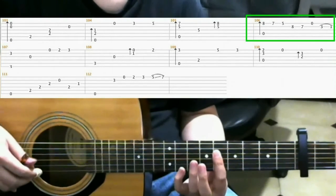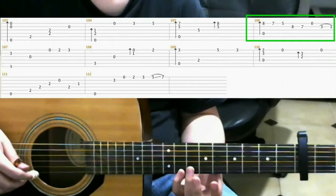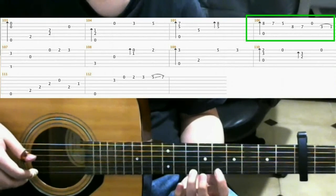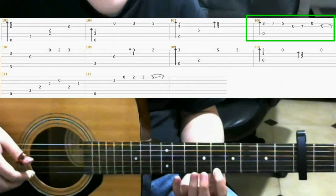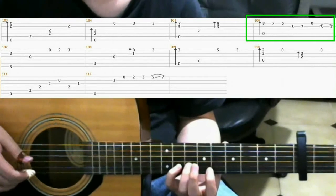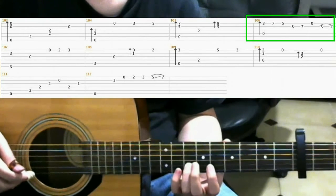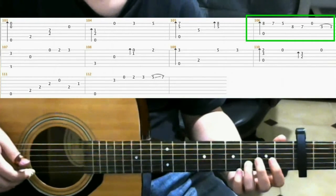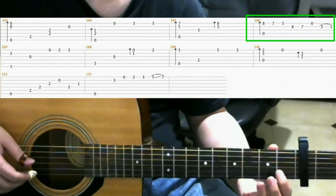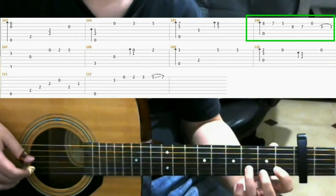Now on measure 106, with your pinky on the 8th fret of the 1st string, do a finger roll. Then 7th fret of the 1st string with your ring finger. 5th fret of the 1st string with your index finger. 8th fret 2nd string with your pinky. 7th fret 2nd string with your ring finger. Open 1st string. Then on the 3rd fret of the 2nd string with your ring finger. And on the 1st fret of the 2nd string, index finger. You could also do this as a pull-off.